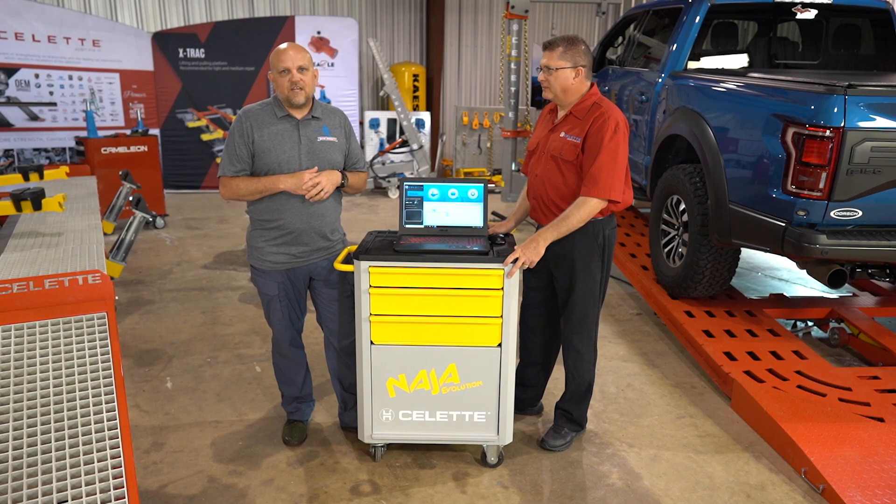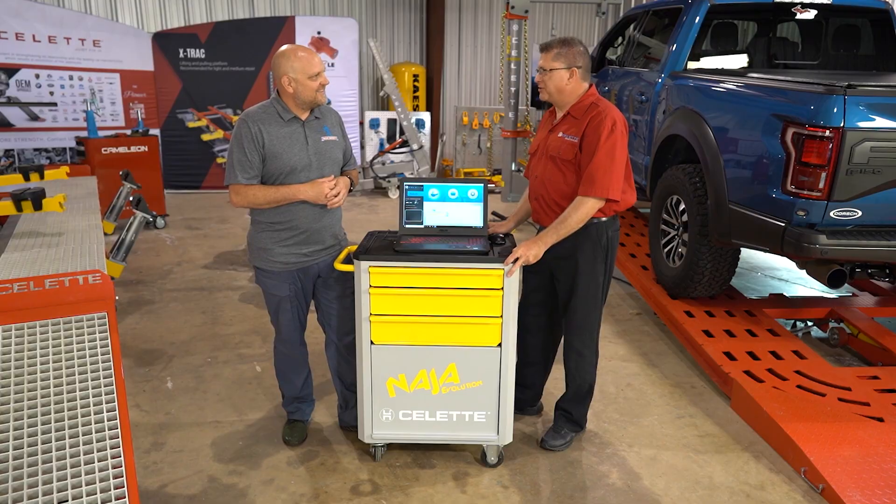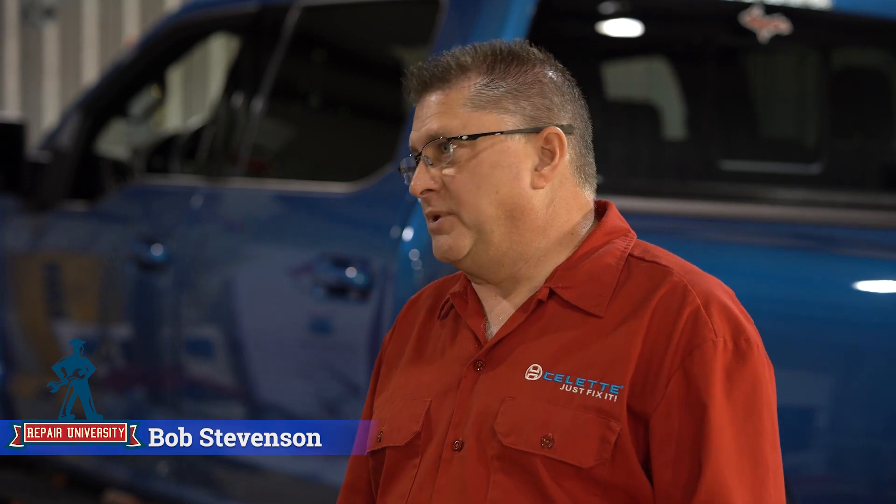Today we're back with Bob Stevenson from Celette, and we're going to talk about technician training and learning. Welcome back to the show, Bob. Thank you, Jason. From your experience, what are some important pieces to be effective in technician training and learning? It has to be intuitive, has to be easy to use, and the technician has to feel comfortable using that equipment.